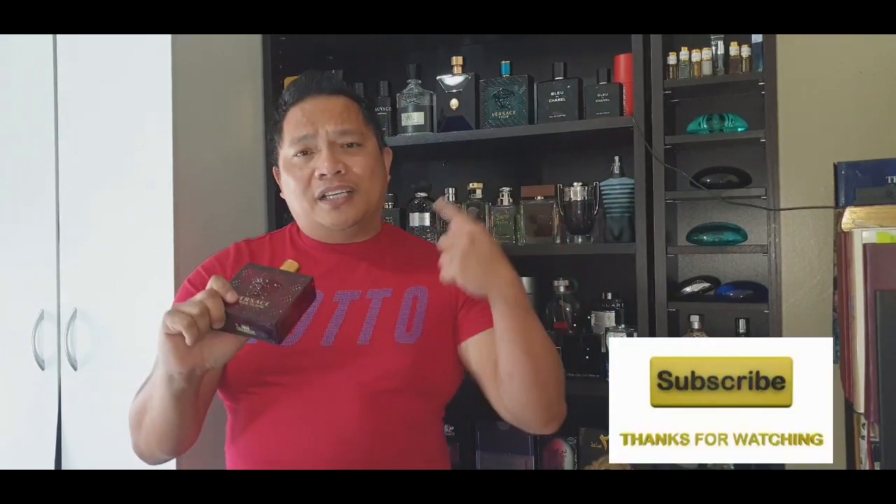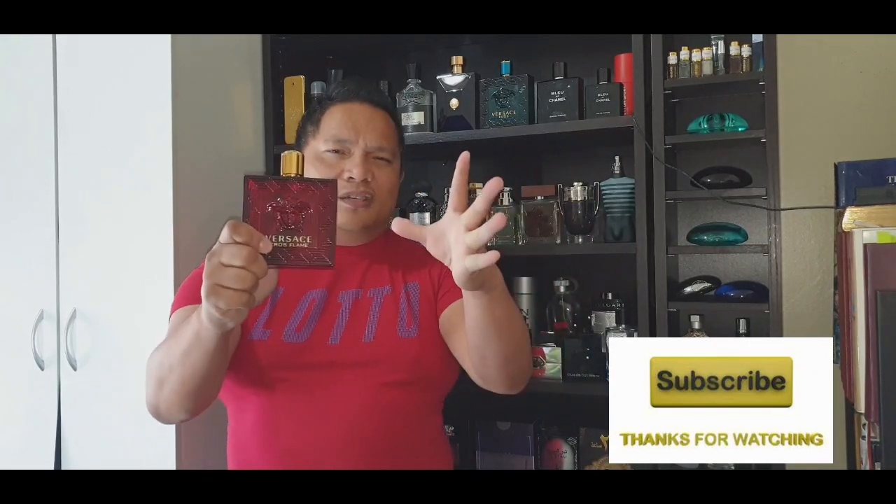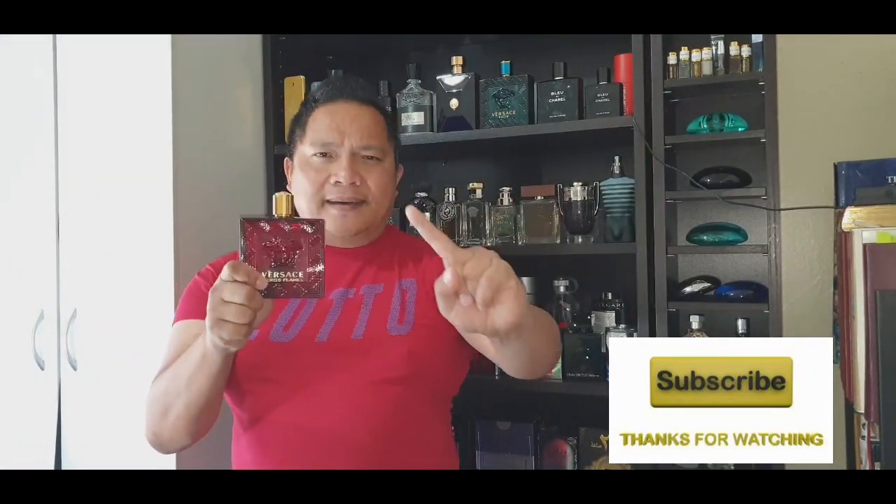Very good performing Versace — I give Versace two thumbs up on your new release. Thank you. This is Patrick T, Pinoy QSM. If you are new here please consider subscribing. God bless and peace out.